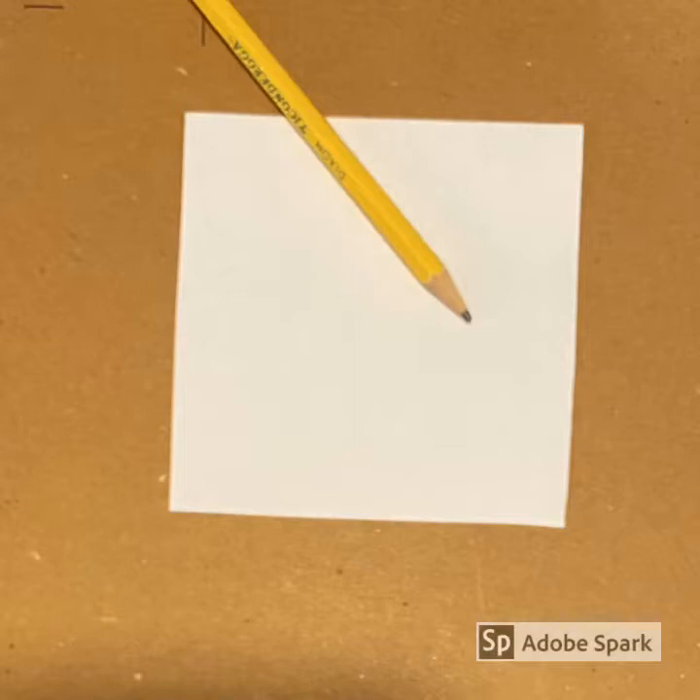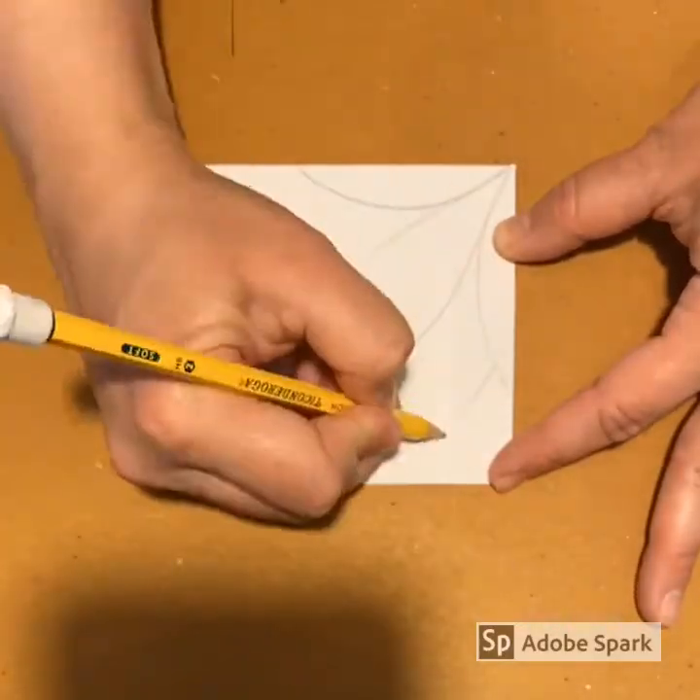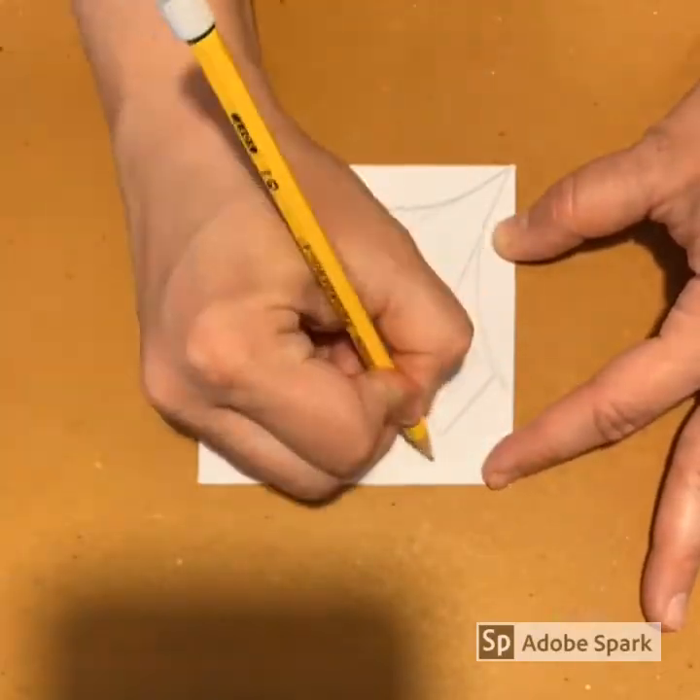I will now take a pencil and draw out my design. I am creating my design on this small square for a reason. When I print, I will actually print this square 4 times, creating what is called radial symmetry, or a radial pattern, which I will explain later in the video. Because I am using pencil on paper, it allows me to correct mistakes as I go and perfect my design.